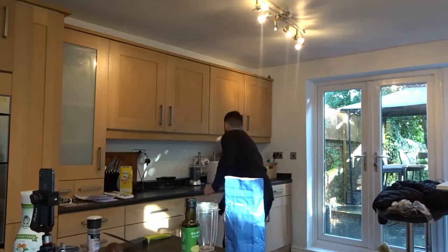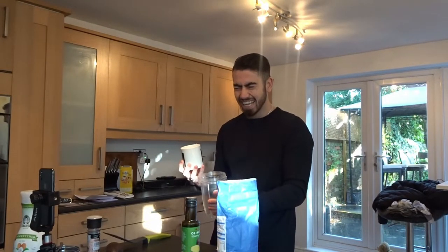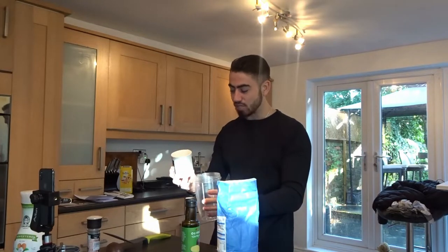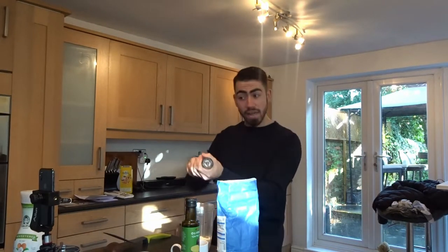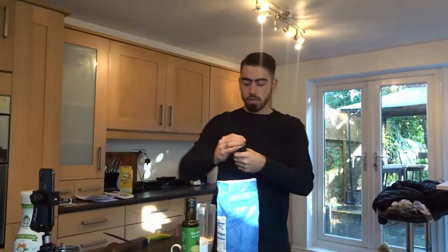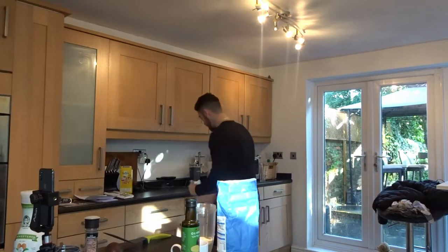I'm going to start doing measurements from now on because I don't actually do measurements. I'm going to do it cup-wise. Half a mug of self-raising flour — dump it in — a tiny pinch of salt. I'm looking forward to this, I tell you, this is going to be something special.